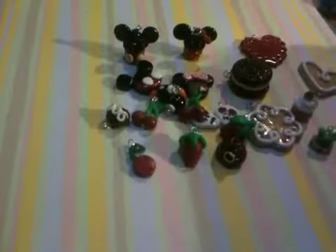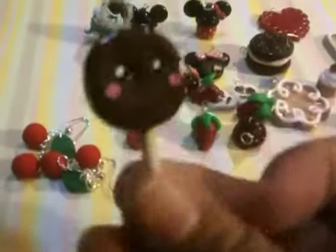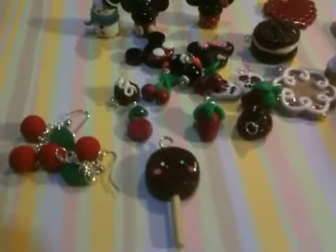I made these beautiful cherry earrings — they're cute, I like them, I made two pairs of these. I made this snowman — only half is glazed because I'm still waiting for the other part to finish. And I made this little chocolate marshmallow filled lollipop, or I don't know what it is, with the two little ones on the side.